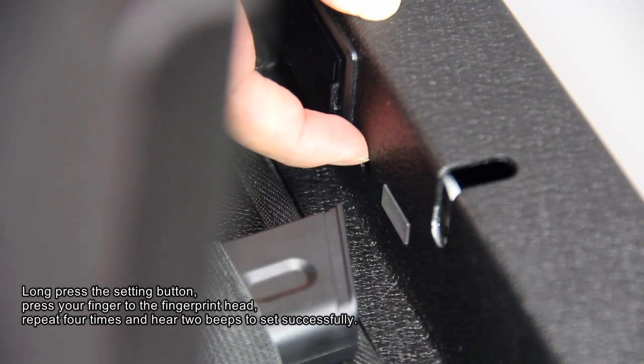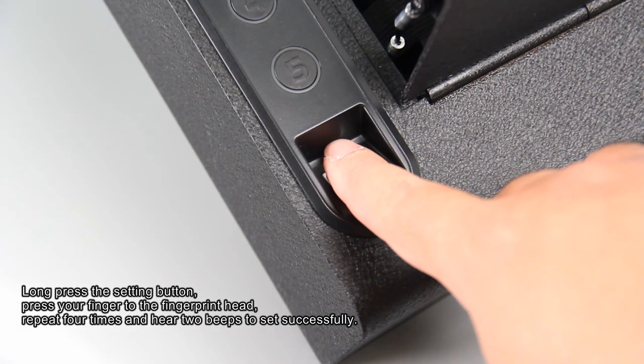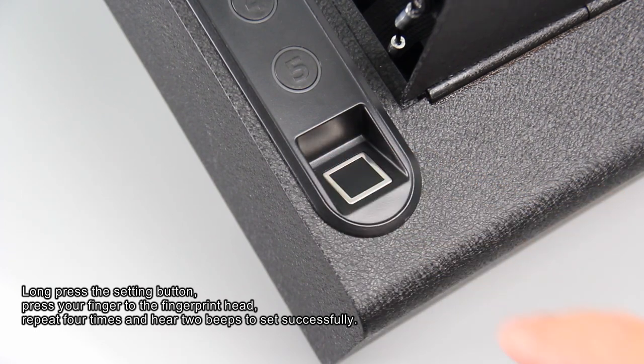To set up a fingerprint: long press the setting button, press your finger to the fingerprint reader, repeat four times and hear two beeps to set successfully.